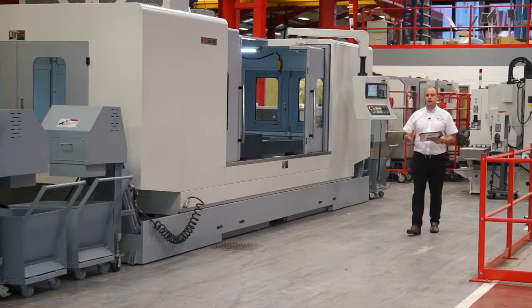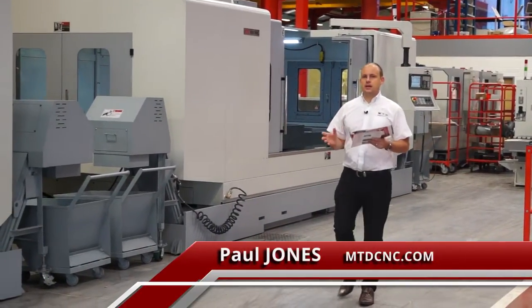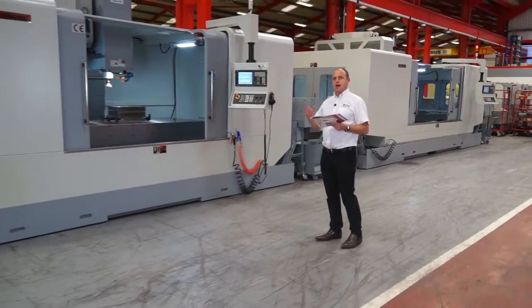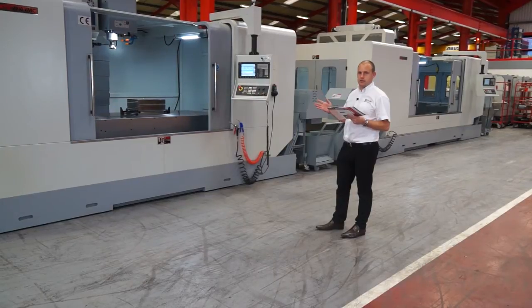I'm now looking at the large range of VMCs available from XYZ Machine Tools. Traditionally XYZ have been known for their smaller machines ranging from half a metre up to a metre and a half in the X axis. Here we have the 3010, the 2510 and the 2010 large vertical machining centres.